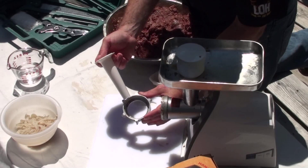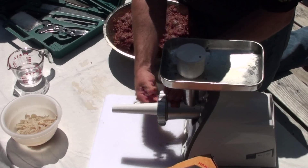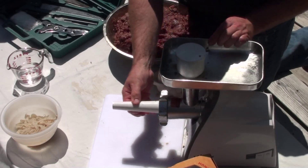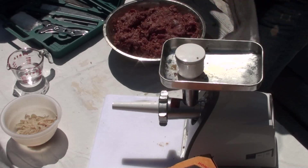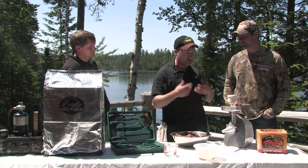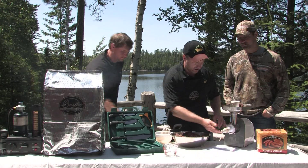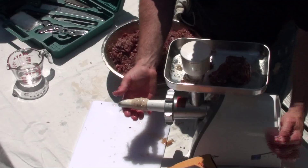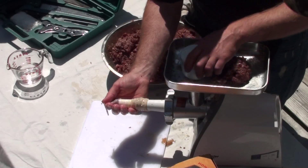We're going to convert our grinder over into a stuffer and then begin stuffing this product into our casings. For this application we're going to need to use the plunger to push it down in there, get it down on the auger and push it out. We're not putting any undue pressure on the grinder because there's no plate and no knife in there, so the machine is not really working that hard. It's just real easy pressure — keep one finger on the base and your thumb on the top.